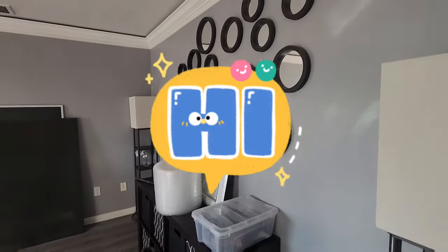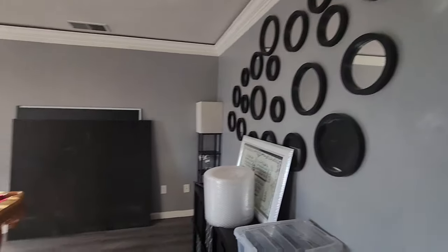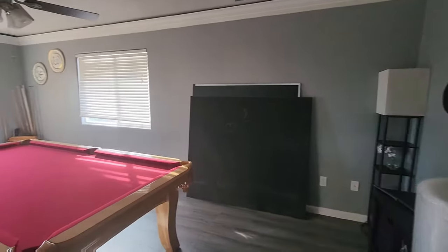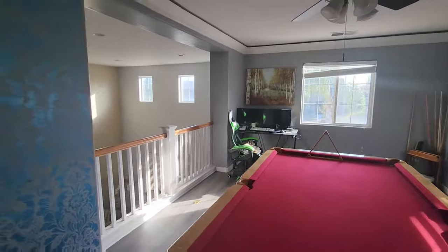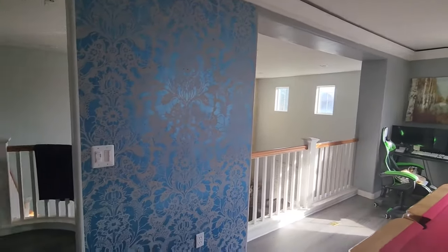Hi! I need this area to convert into my toddler play area. For that, I need to remove this pool table. Today, I am going to share with you guys all the steps I take to disassemble and pack this table to store it for future.